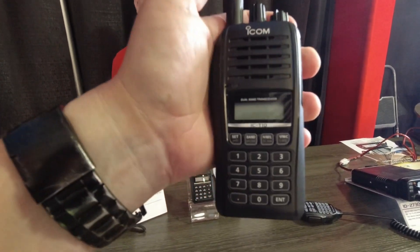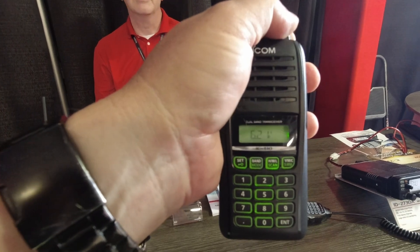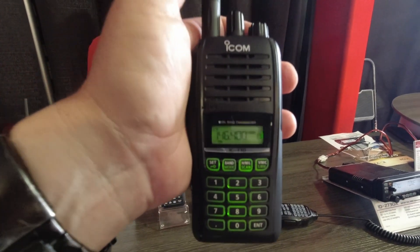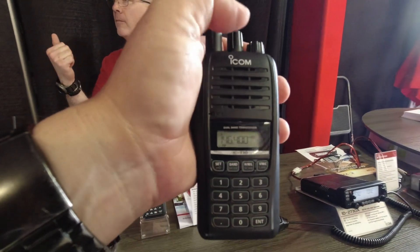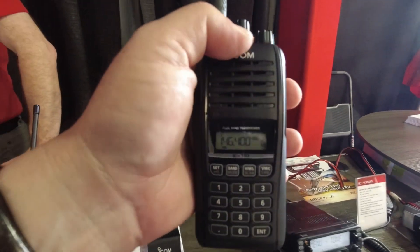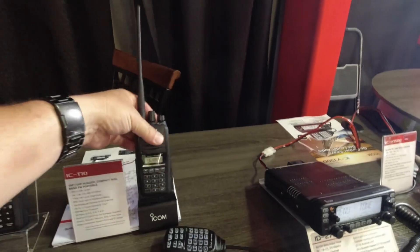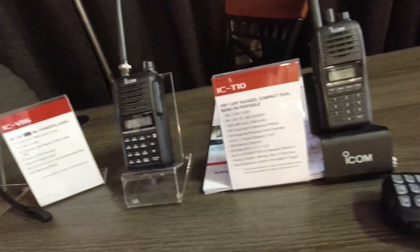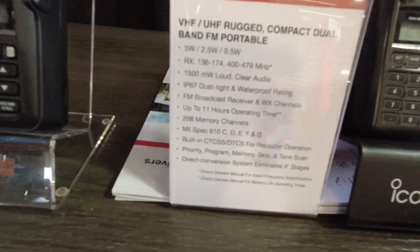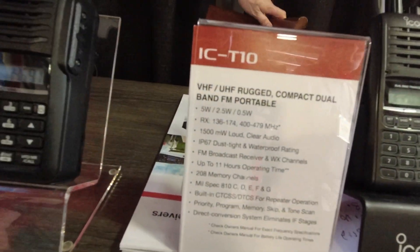This here is the brand new Icom IC-T10 HT. It's a dual-band HT. I just had a QSO with Josh K6NAZ on this thing — the speaker on this thing is stupid loud. Fantastic. I could hear it loud and clear above all the noise here. Amazing dual-band, great specs. It has five watts, two and a half watts, and a half watt. I like that it has this half-watt feature.